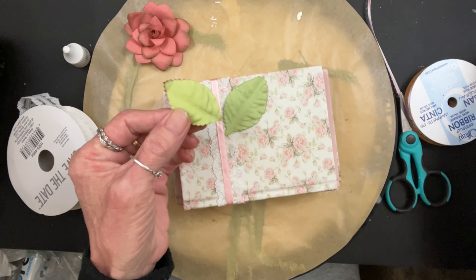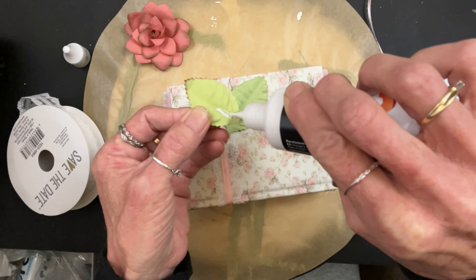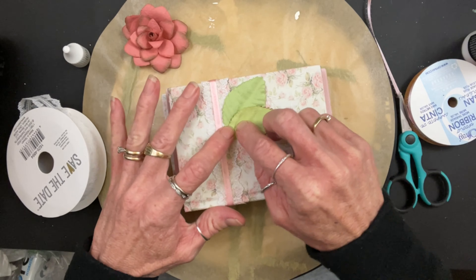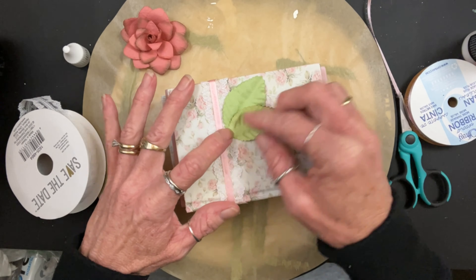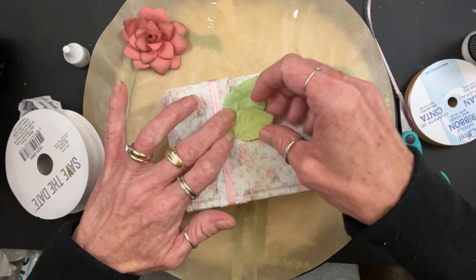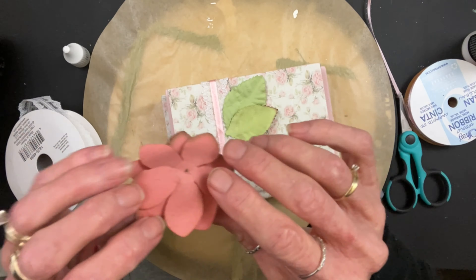So I just glued those down as well. If it ever gets redone, it'll just peel right up. I'm pretty excited — this will be real cute on a little shelf somewhere, just tucked in a corner in our new cargo. I can't wait to decorate it. I'm so excited. It's going to be good.